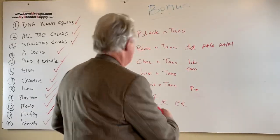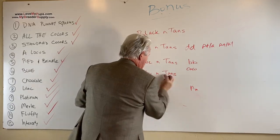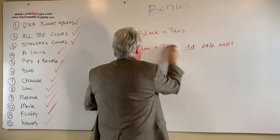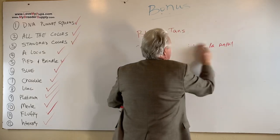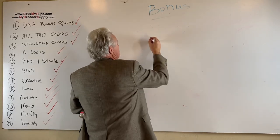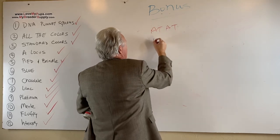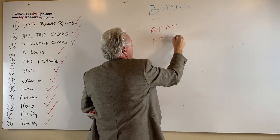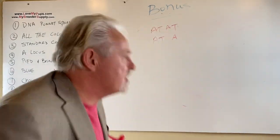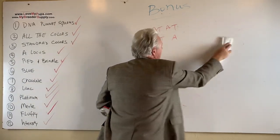I think that's probably the end of the bonus part. I think we'll quickly talk about the agouti. I like dogs with a double agouti. We talked about there are two ways to get tan points: you either have a dog that's AT/AT, or you can have a dog that is AT/A. Both produce tan points. I like AT/A dogs because you can do all kinds of things with them.